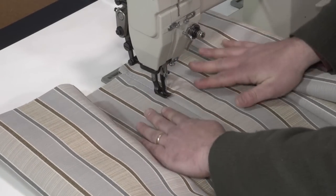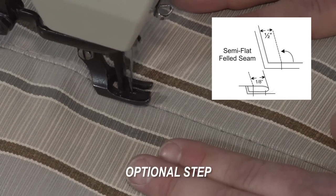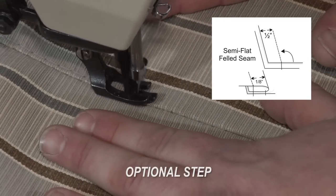An optional step here is to place a top stitch, which would traditionally be called a semi-flat-filled seam.